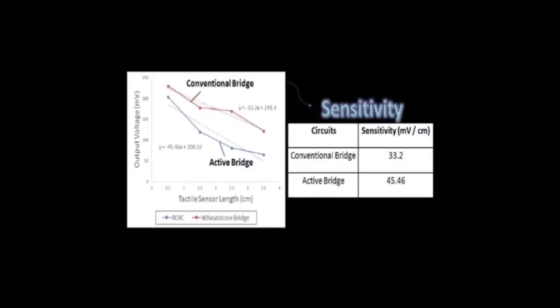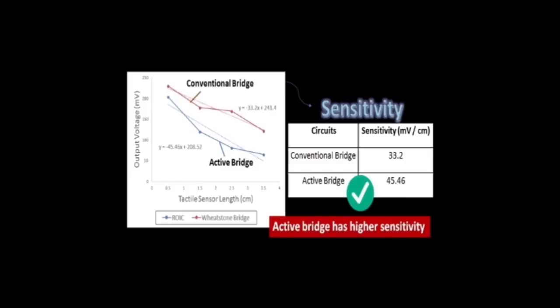By proof of concept using the tactile sensor, it also indicates that the active bridge is more sensitive, with a sensitivity of 45.46 mV per centimeter. Choosing the more sensitive circuit would help the microcontroller in producing more gestures for the 3D printed arm.